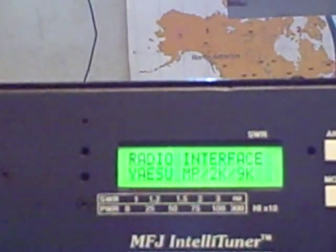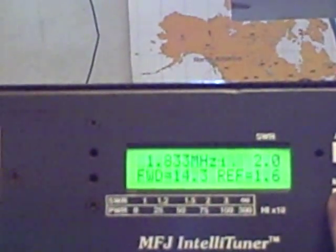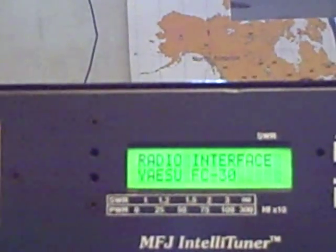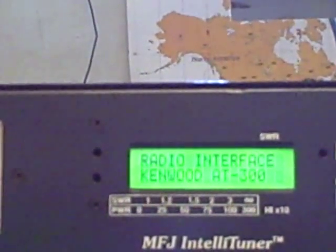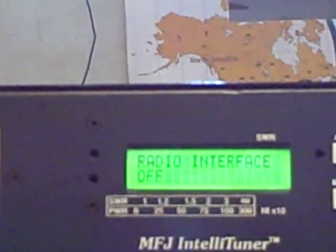The tuner also works with several different radios. If you want to use it so you hit the tune button and the radio automatically transmits — with the Yaesu ATAS MP2000 or 9000, the Yaesu FC30 like the FT-847, Kenwood AT300, Linco and Icom — or you can just have it off and use it with any rig.